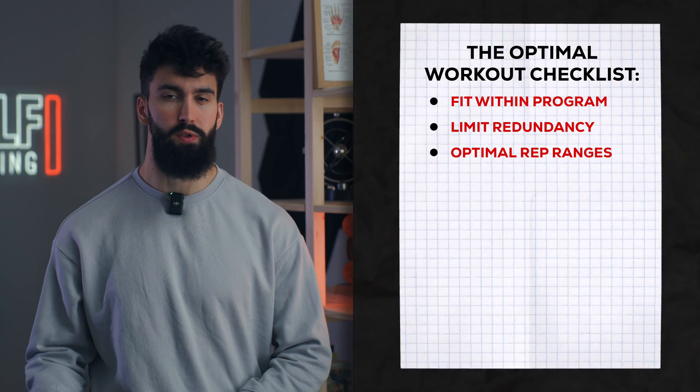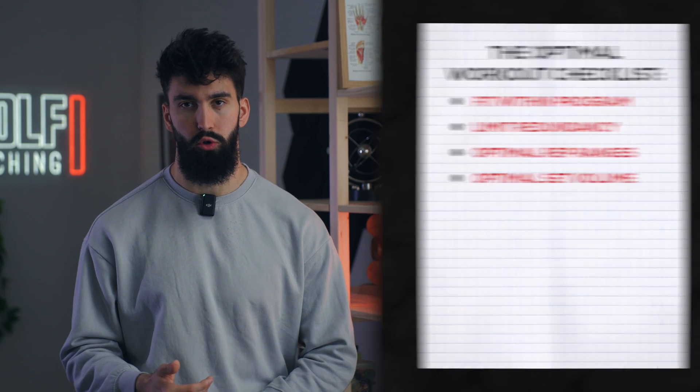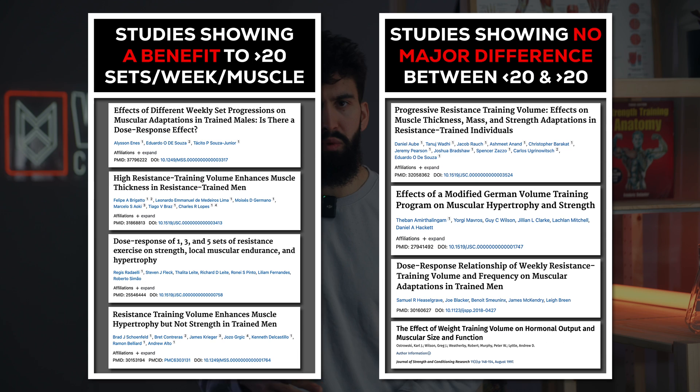Next, we want to make sure we're using optimal volumes. Based on more recent research, the best muscle growth is usually seen somewhere between 20 to 35 sets per week per muscle in trained individuals. So across the week, if we want to maximize growth, we want to get up to this volume. If we just want robust growth and aren't specializing on the arms, between 10 and 20 sets might be very adequate.